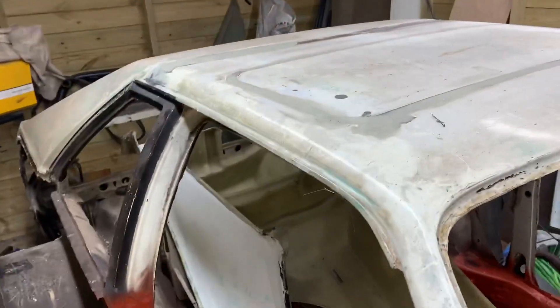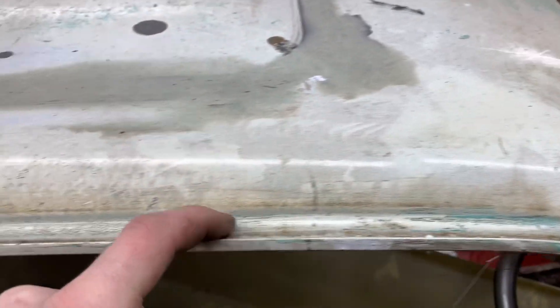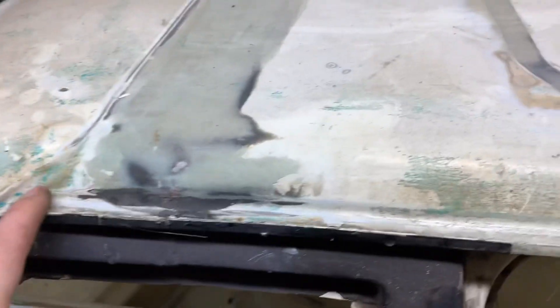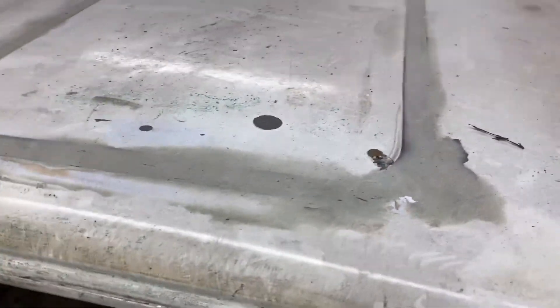We've done the roof, so what we're going to do now is somehow cut this old one off. I've never cut a roof off before. I like this divot here that we can join the carbon fiber to. You can see there's loads of spot welds all the way across there — I'm pretty sure there's a load across there as well. So I think I'll just cut it along here first and go from here.